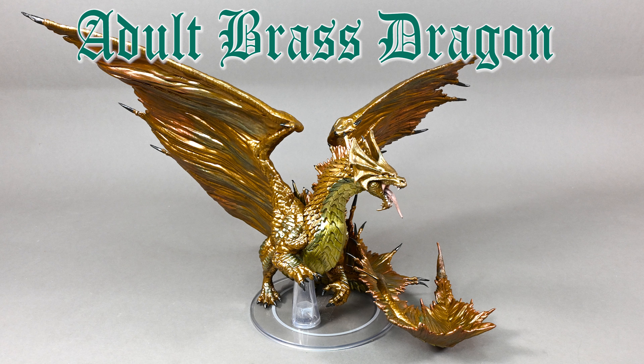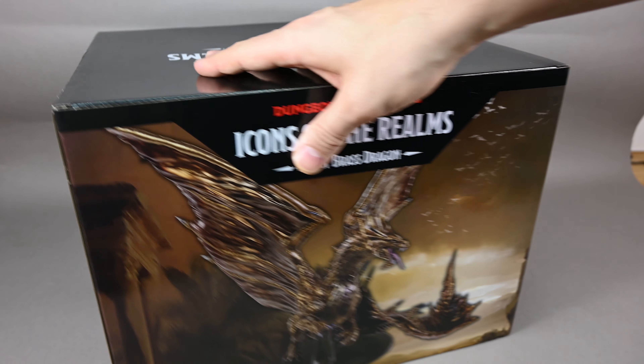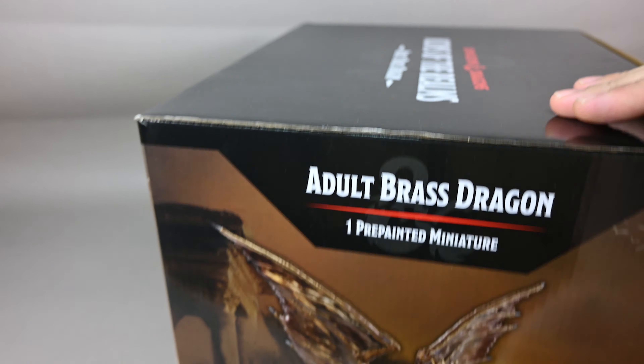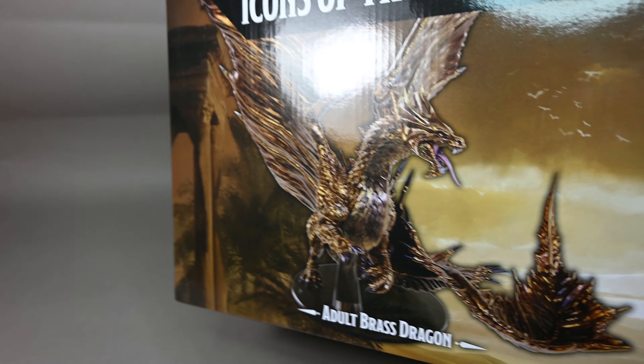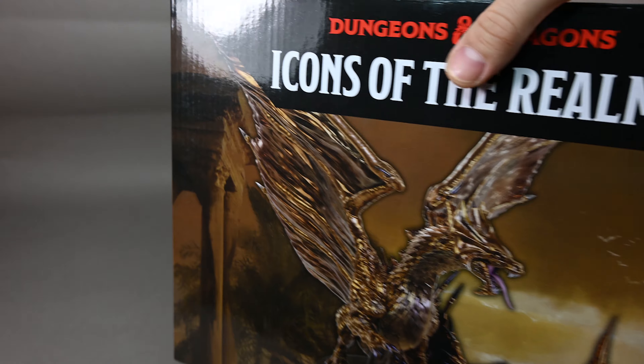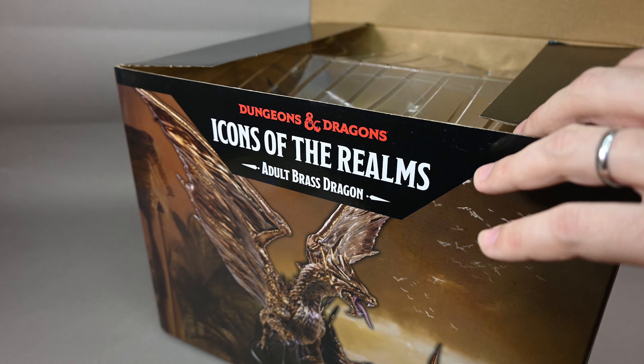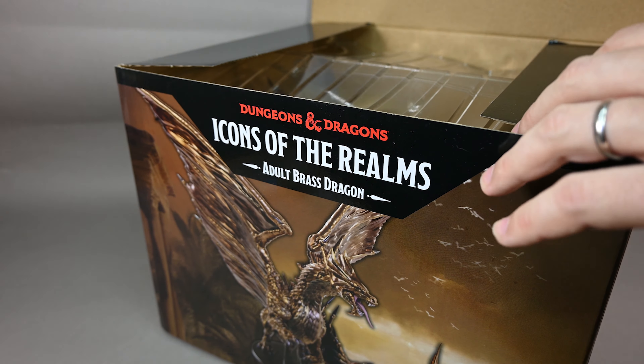Hello there, today we're going to be looking quickly at the Icons of the Realms Adult Brass Dragon. The box contains one pre-painted miniature. Here is some artwork of the render and without further ado let's just open the huge box and see how cool this miniature — well, miniature, it's a monster — is.